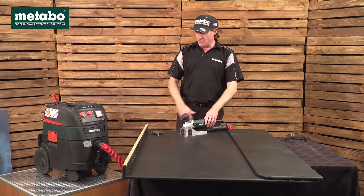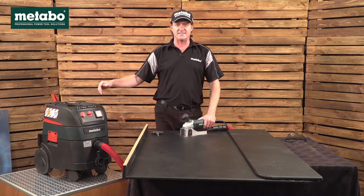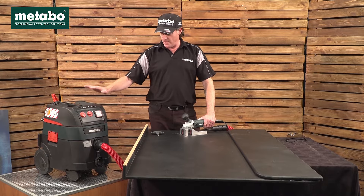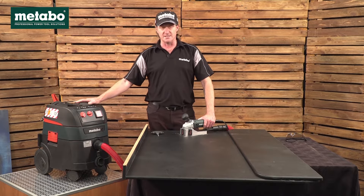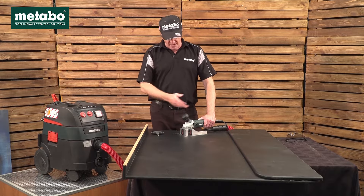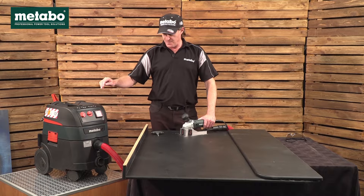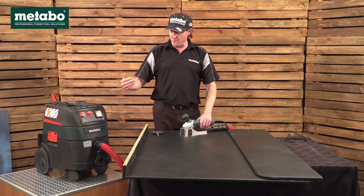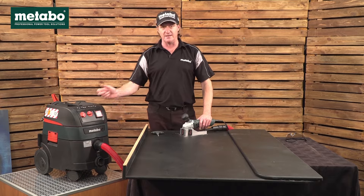The machine is connected to a Metabo vacuum cleaner slash dust extractor. On the Metabo SA YouTube channel we have various videos on these as well as demos, from normal vacuum cleaners to self-cleaning filter vacuum cleaners, as well as wet and dry. As we switch the machine on, the vacuum cleaner will fire up, and when we switch it off, a few seconds later the vacuum cleaner will switch off as it clears the pipe.